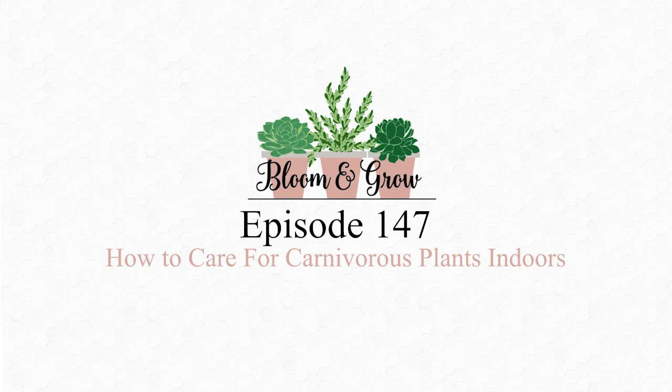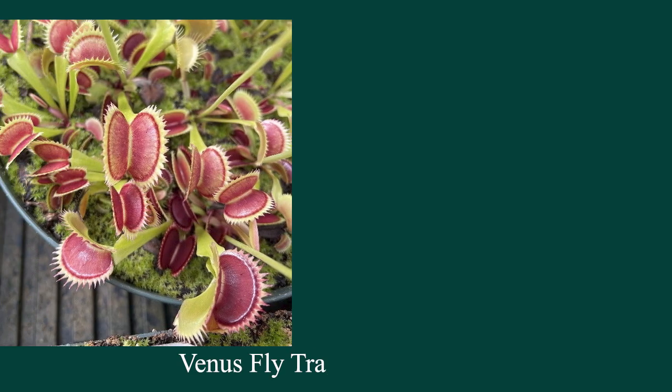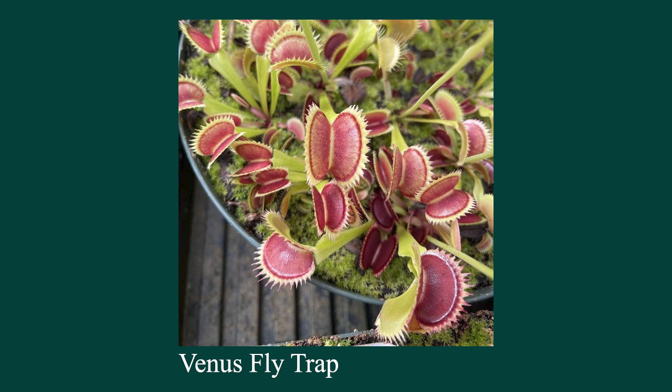In terms of your best recommended plants, if I'm a beginner and I want to try a carnivorous plant for the first time, it sounds like you're recommending tropical pitcher plants, cape sundews, or butterworts.